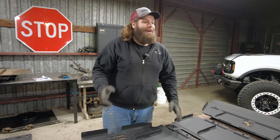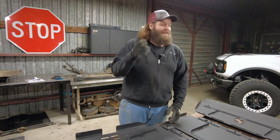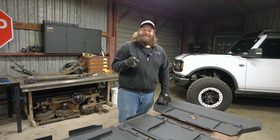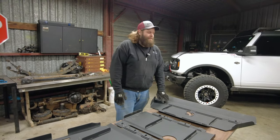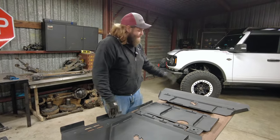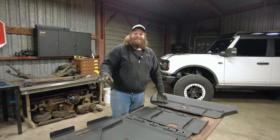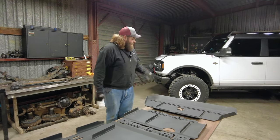We've got to get to Sand Hollow for United by Bronco. If you guys haven't ever been to United by Bronco, you need to make the time to come to this event — and do skid plates the night before. If you want to see how to install these, watch the previous video — it's the exact same process, just the new version, the 2.0. Your catalytic converters are still protected. I'm going to throw these on, meet you down at Sand Hollow, show you the installed skid plates, and go over all the mounting points.